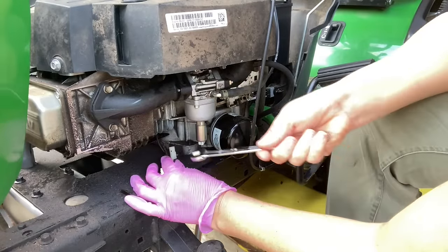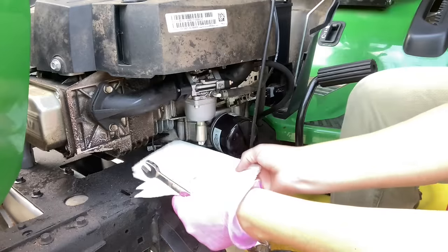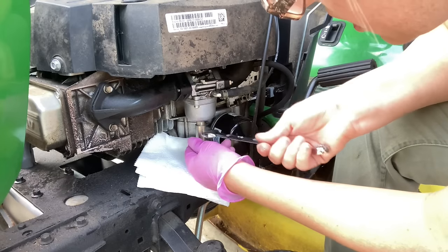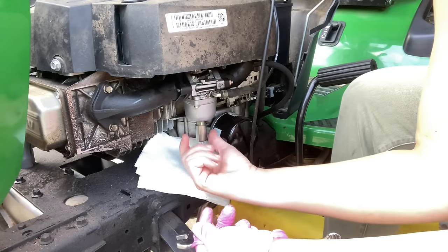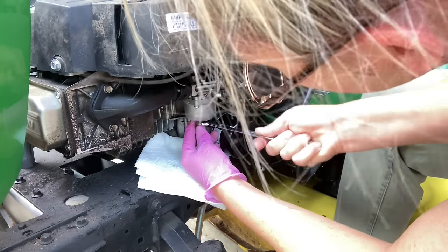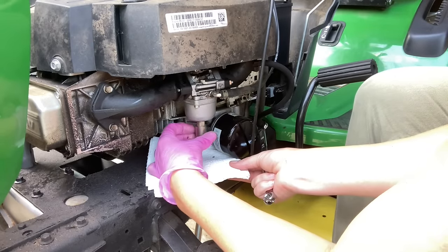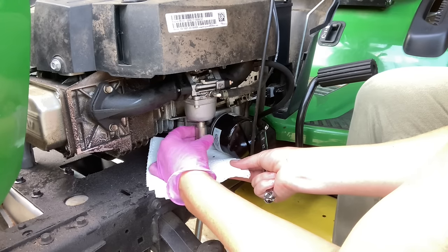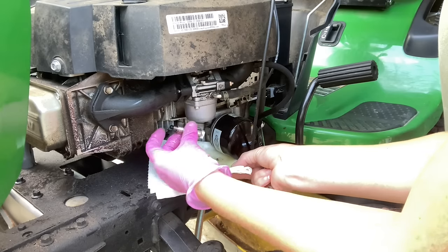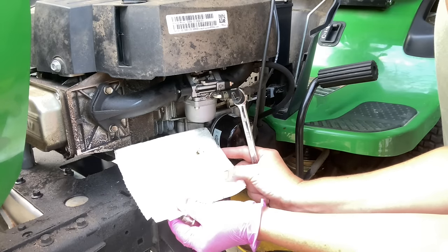I've unplugged the fuel shutoff solenoid wire. I'm going to put some paper towels under here and I'm going to use my half-inch open-ended wrench. Remember it's upside down — lefty loosey. It should start pouring out; everything in the bowl and the bottom end of that fuel line past the fuel pump is going to pour out. Well, it's not stuck up, it's stuck down. We did see some rust come out of there, which is not good.